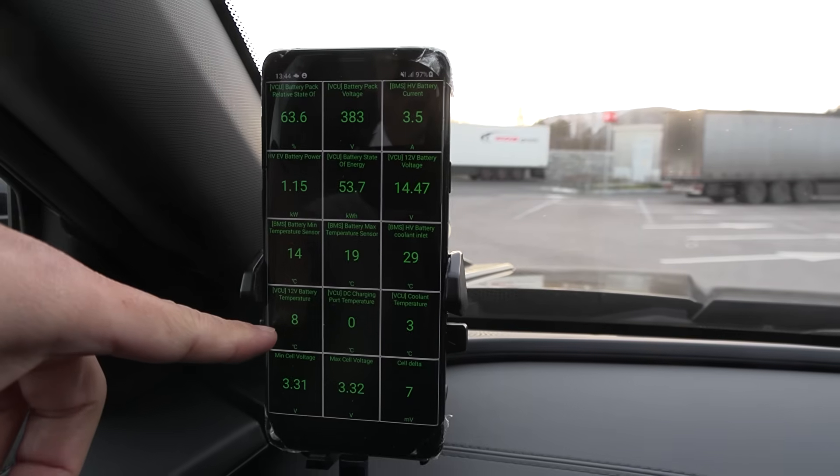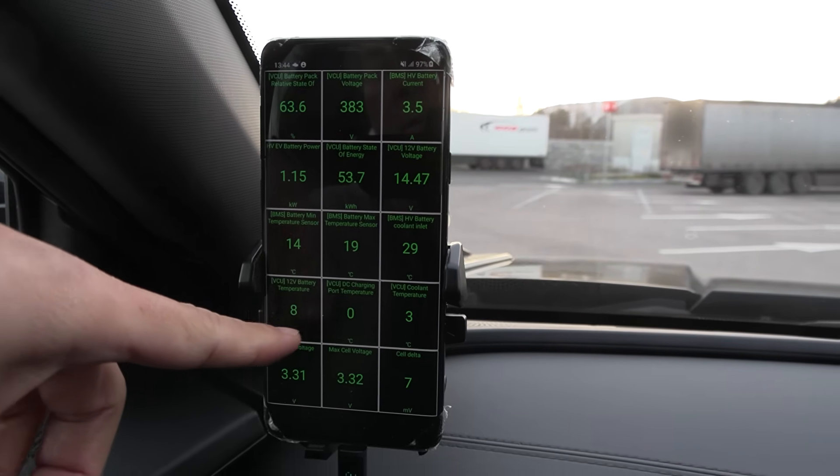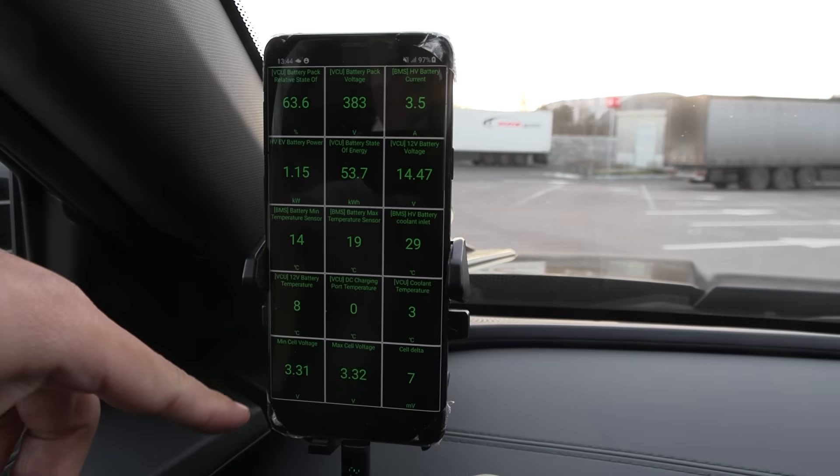And some other stuff: 12-volt, how hot the 12-volt is, charge port temperature, and max temperature.